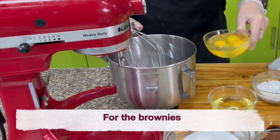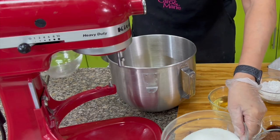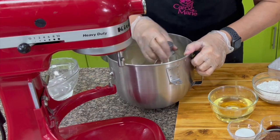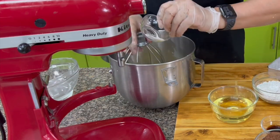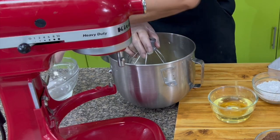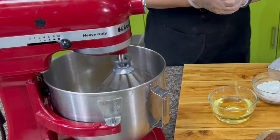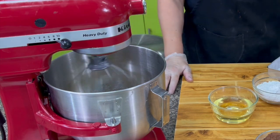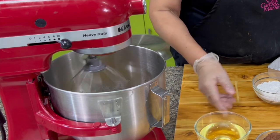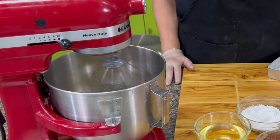Put together the eggs, sugar, salt, and vanilla. Whip this for about 5 minutes until it's thick. Then add in oil, cocoa powder, and flour. This recipe has no baking powder.